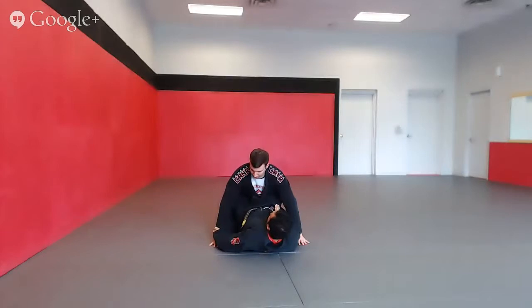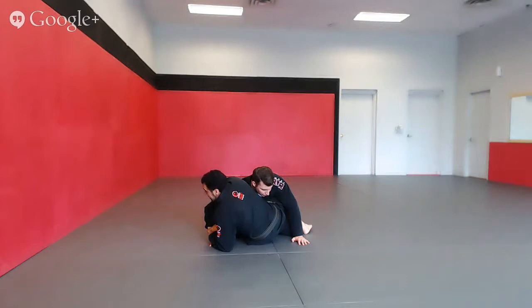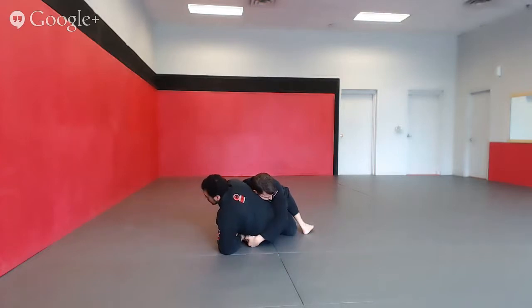So for the Kimura I'm grabbing the wrist, I'm sitting up locking my two hands together. Now the move is easier when my opponent starts to reach around my body to defend the Kimura — when he hides his arm. So it's like he's giving me a hug when he puts his arms like this; he can even put both of his hands together, making it extremely difficult for me to pull his arm away from his body.